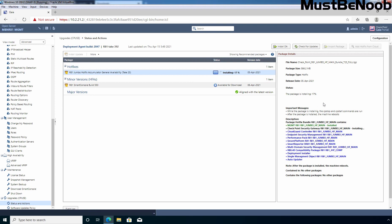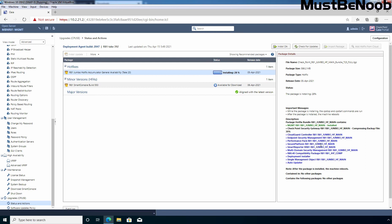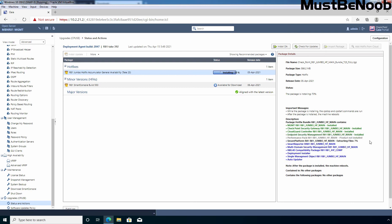Under Description, you can verify the status colors. Green means the package has been installed successfully. Black means the process is currently ongoing — the package is installing right now. Blue means those packages are still pending installation. If you see a grayed-out entry, that means that package is not applicable to install on your Checkpoint firewall — that product was not installed on your Checkpoint firewall. So to summarize: green means completed, gray means not required, and blue means pending.